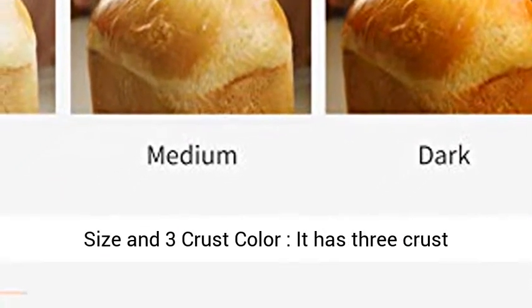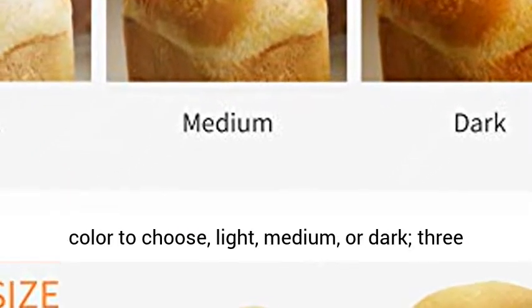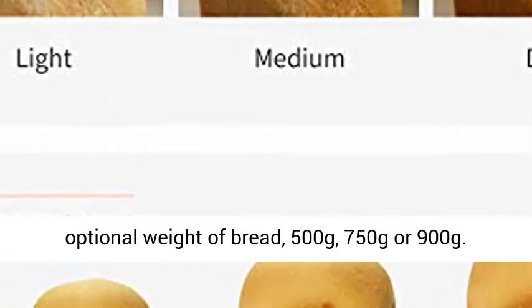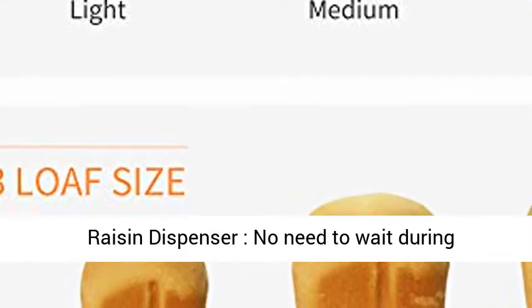3 customized sizes and 3 crust colors to choose: light, medium, or dark. 3 optional weights of bread — 500 grams, 750 grams, or 900 grams.